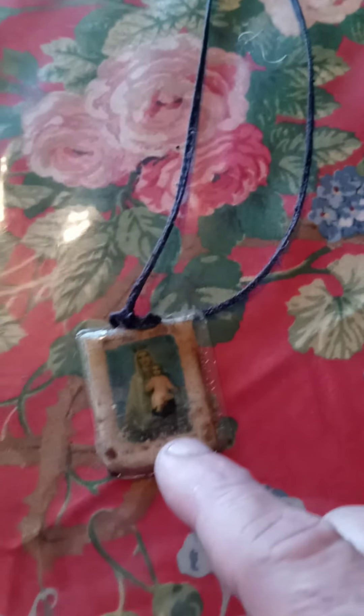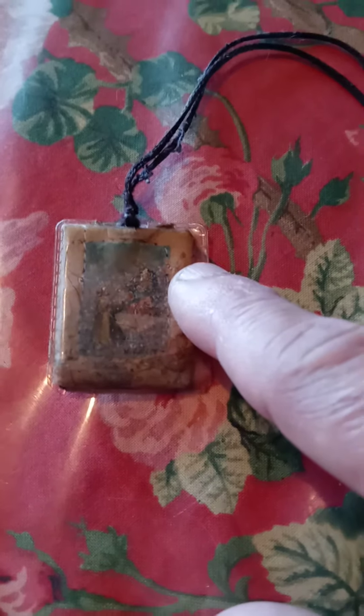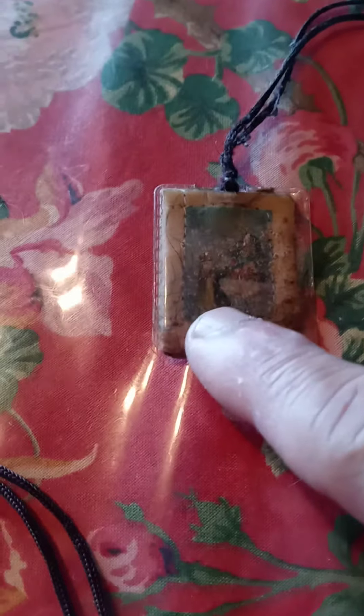However, in this one, you have the picture of Mary holding baby Jesus, same as the other. But on the back, you have St. Simon Stock receiving the brown scapular from the Virgin Mother Mary. She's up here in the air, and here he is receiving it.